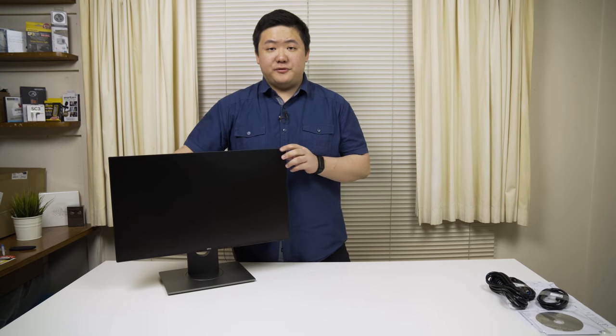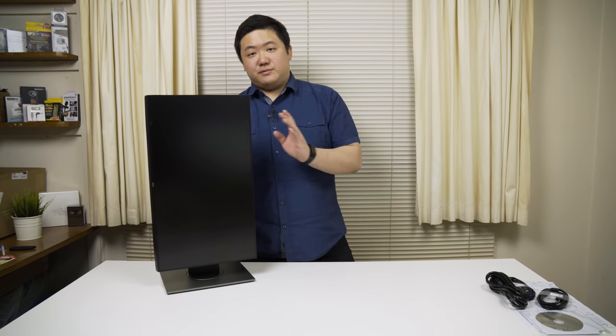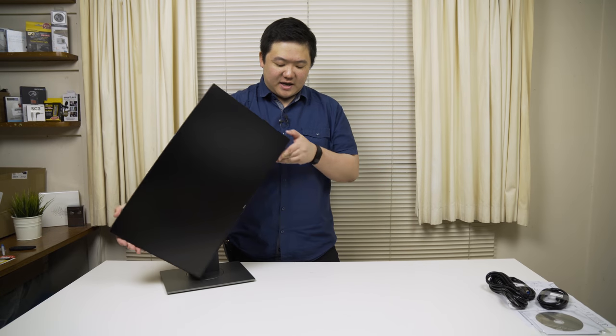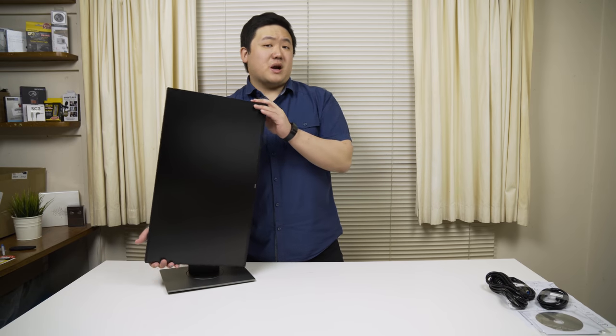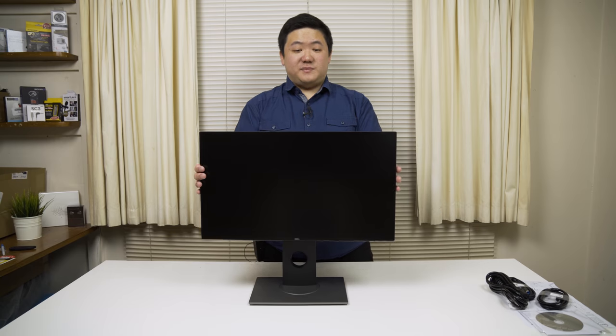With this monitor, it's full motion down and full up rotation this way as well as rotation this way — really cool. You've got USBs on the top, so if you want to make use of those, make sure to turn it this way because if you rotate it the other way, you won't be able to access those ports. If this was your primary monitor and you're only having one monitor, then that's fine. Other features: it does panning.